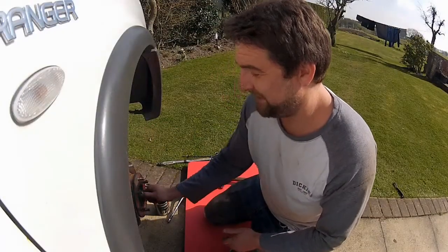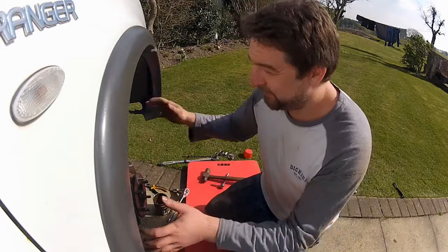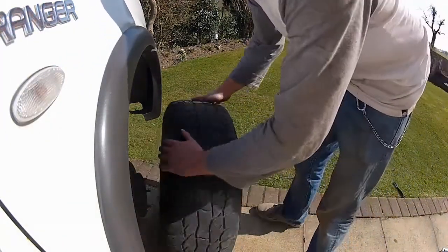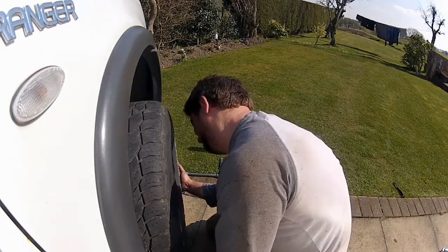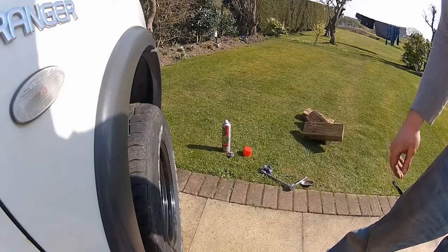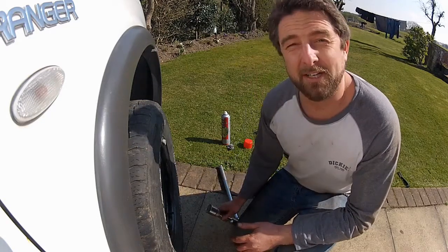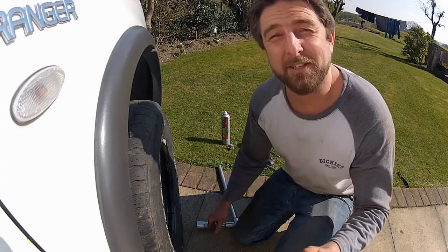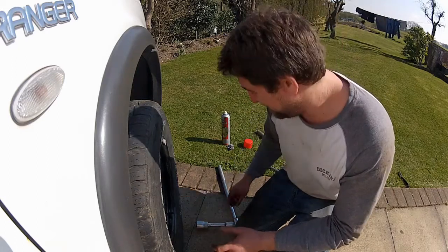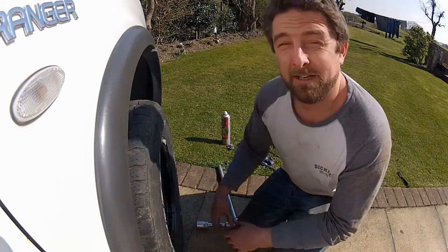The only nut left to torque up is this axle nut here, but I'll do that when the car is on its wheels. So I'm going to get all the tools out of the way, wheel back on, jack it up, drop it down, and torque that nut up. It wants about 220 newton meters. I don't have a three-quarter to half-inch adapter for my torque wrench, so I'm going to get the breaker bar on it, nip it up tight, and then punch that collar into the recess in the driveshaft. Job done.